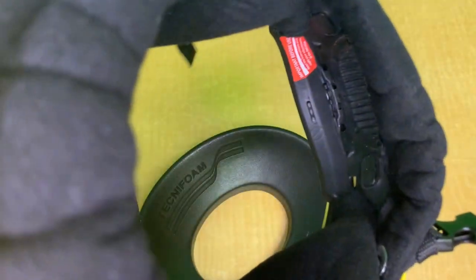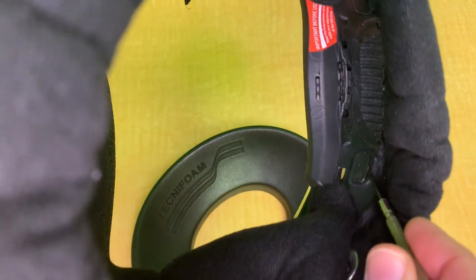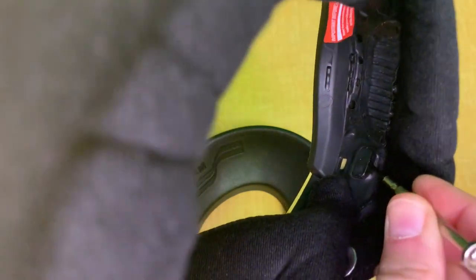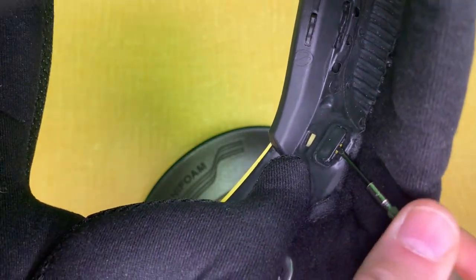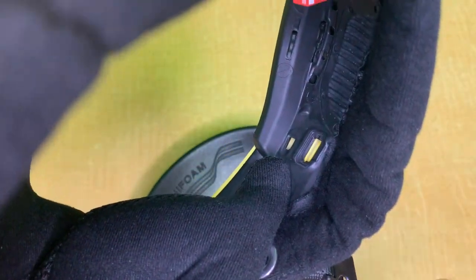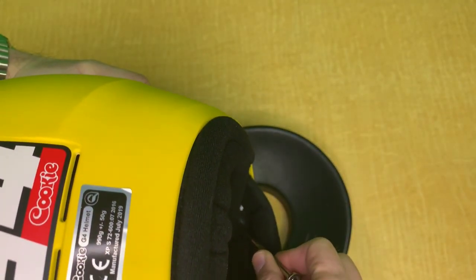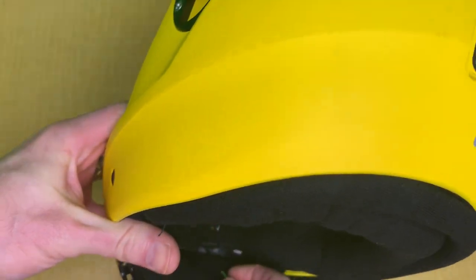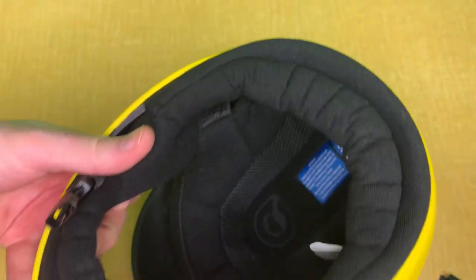Now what you have to locate — you can see right here — are these little square covers. You want to open those up and kind of pry them out. Zoom in here so you can see. Just remove those; they basically hold the front part in the shell. You have one on each side. Don't lose them because they hold this part into the front of the helmet.